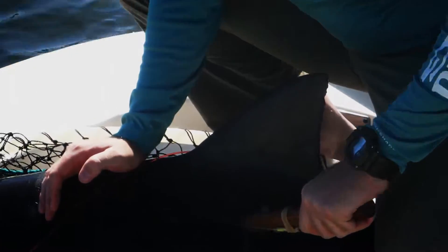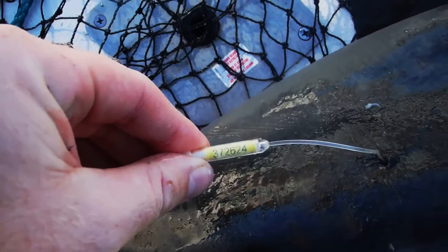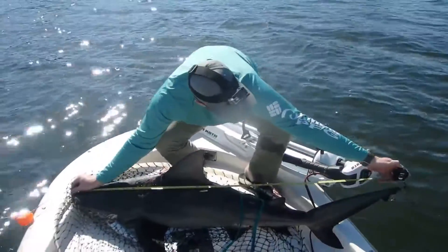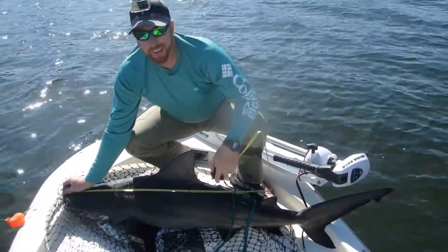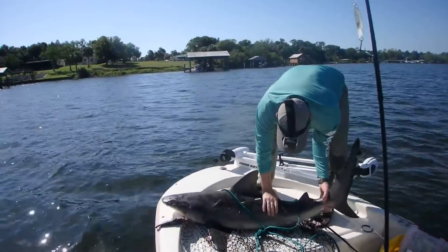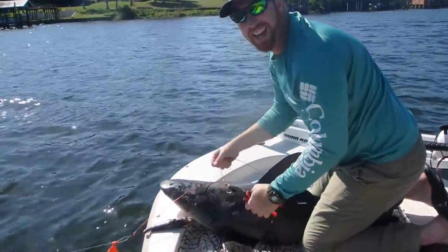Alright, there's my number. I'm going to get a quick length overall and fork measurement and get it back in the water. We've got 49 inches to the fork and 60 inches to the tip of the tail — that's a five-foot bull shark.